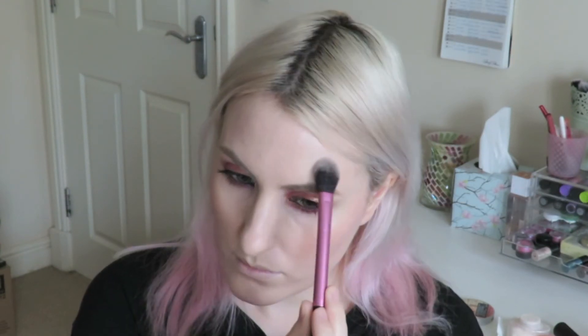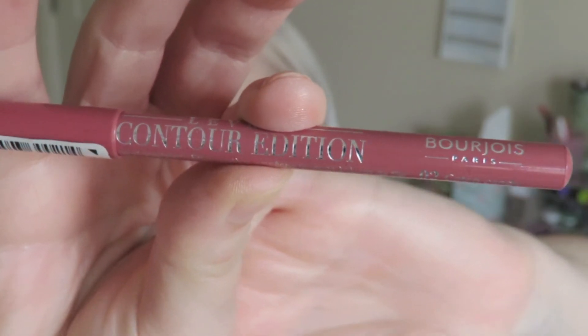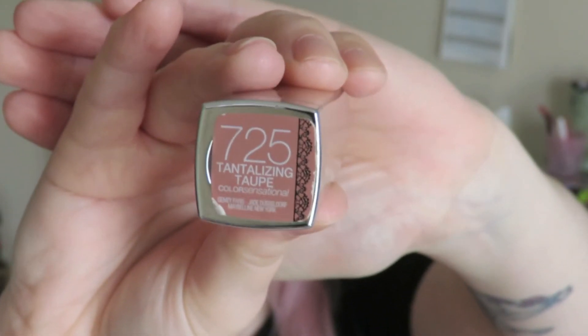Not too much — I don't want to look like I've got a completely sweaty chin! I want to keep the lips quite nude today; I want all the focus to be on the eyes. So I'm using Bourjois Cotton Candy Lip Liner and then I'm applying Tantalizing Taupe by Maybelline.